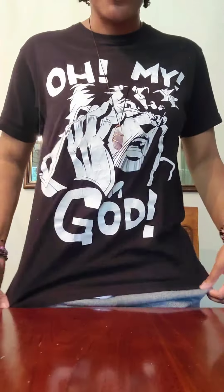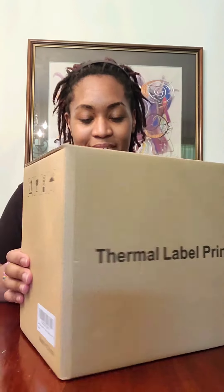I look different today — no makeup and a t-shirt. Shout out to the Jojo Merch. So, I made a video saying that my father ordered me a shipping label maker, and look what came in the mail — my printer did, and I'm doing an unboxing video.